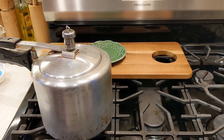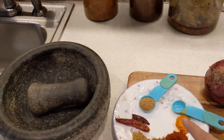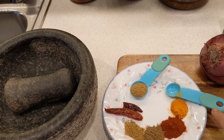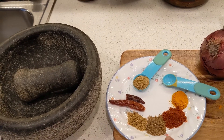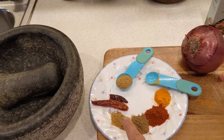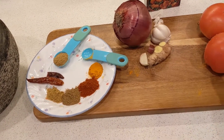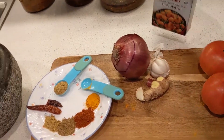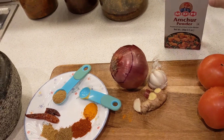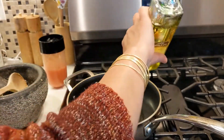It depends — after two whistles you can open and check. For rajma we need: one teaspoon coriander powder, one teaspoon each of turmeric powder, chili pepper, garam masala, and cumin powder. Also two dry chilies, one onion, four to five garlic cloves, one small piece of ginger, two tomatoes, cumin seeds, and amchur powder — that's dry mango powder.